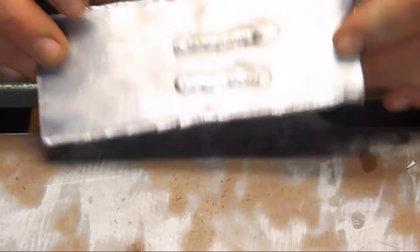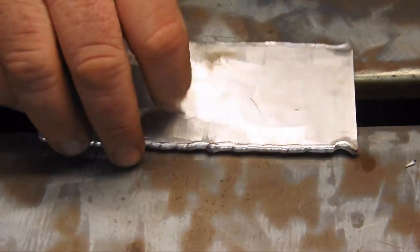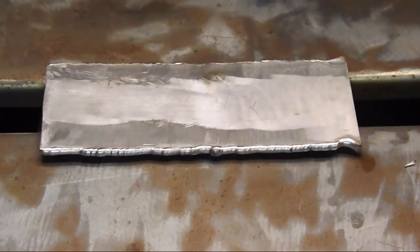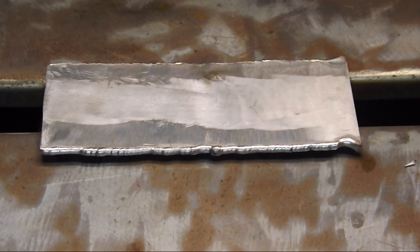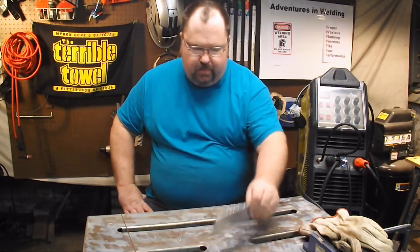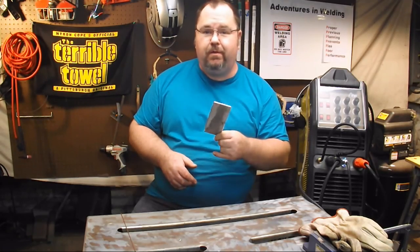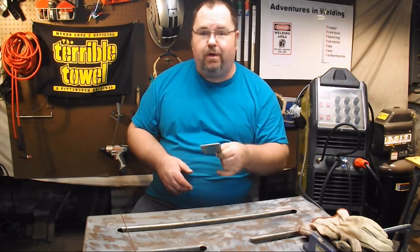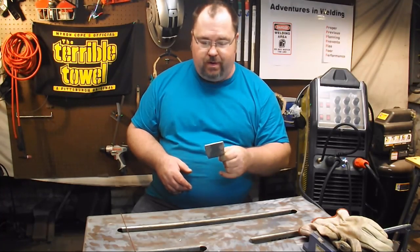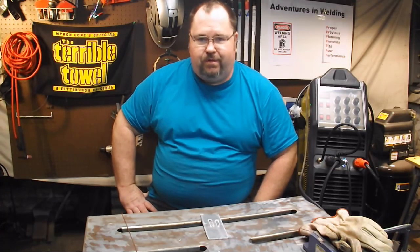And you're going to say, well, yeah, but that's the machine that did that. You're absolutely right — that's the machine that did that. I don't know about you guys, but I want a machine that makes me better than I actually am. My entirely unscientific test on AC frequency — I believe it showed me something. Did it show you something? If it did, let me know in the comments. Thanks for joining me on another episode of Adventures in Welding. Now get the hell out of my shop. Have a great day.